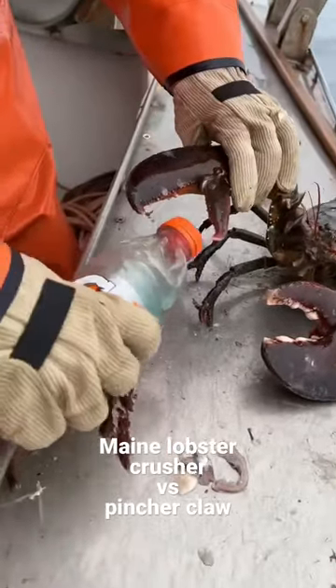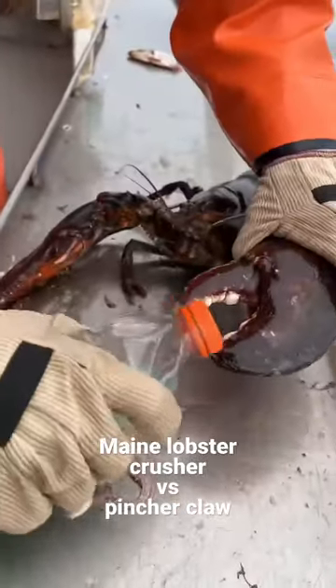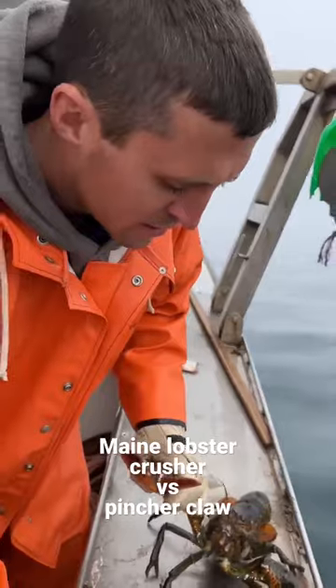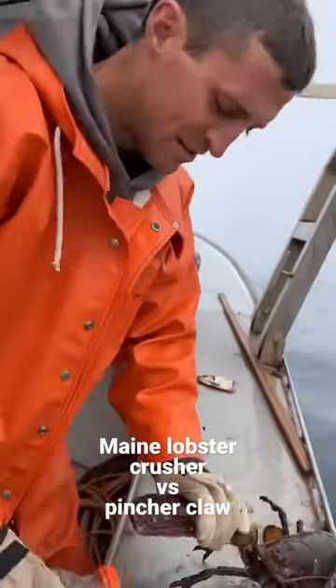The pincher claw is pretty quick. The crusher claw is pretty slow, but the crusher claw — you can see the big molars and teeth. The crusher claw is designed to crush bones and shells. The pincher claw just rips — rips meat, rips skin. Doesn't have as much power.